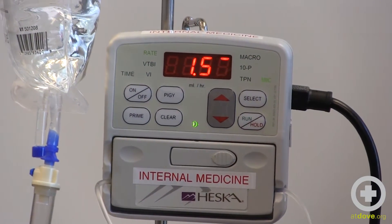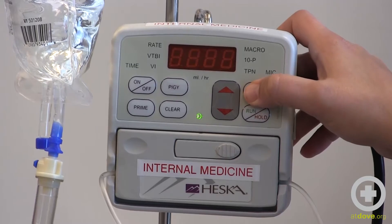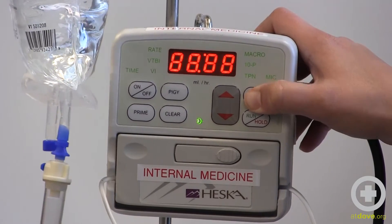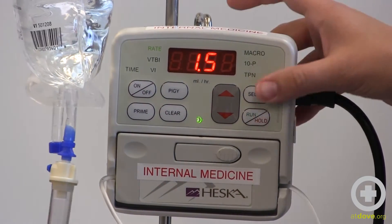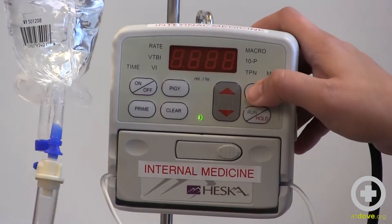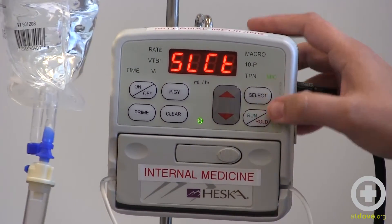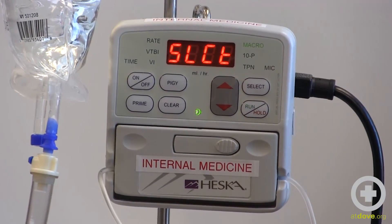If I need to switch that back, it's the exact same process — I'm going to turn the pump off, hold the select button down, hit the on/off button with normal pressure, and release it pretty quickly. As you can see, there was a situation where that didn't work, and in real life that does happen quite a bit. So I'll turn the pump off and try again. I probably didn't release fast enough — it's a pretty fine line. I just have to keep hitting select until macro is lit up. And that's how you switch Hesca pumps from macro to micro.